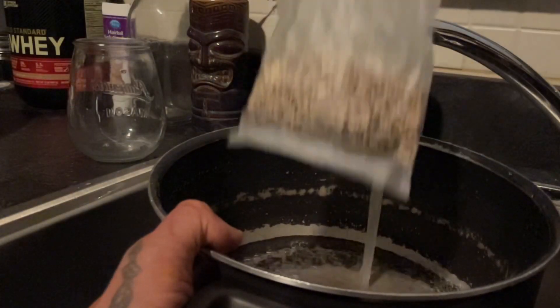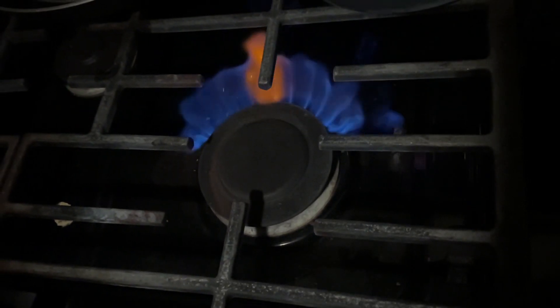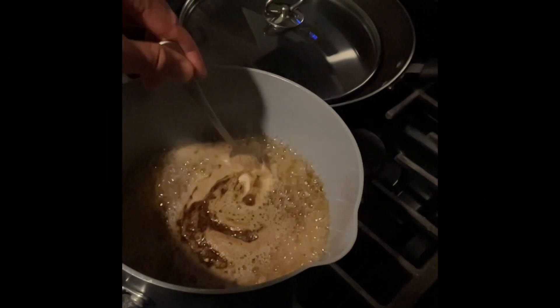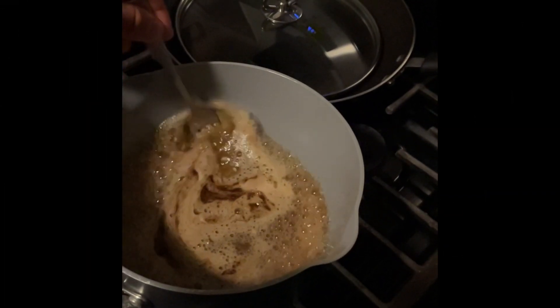Beyond that, we have some various complex carbs: quinoa and some wild rice. Combined with the muffins, you have a recipe for a high carb and low fat meal.